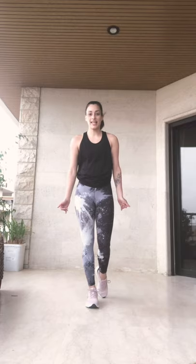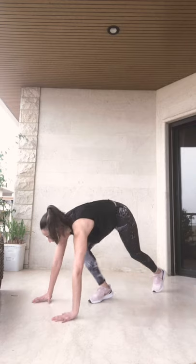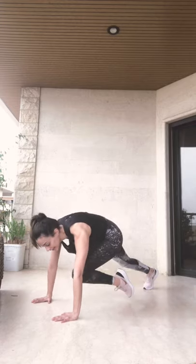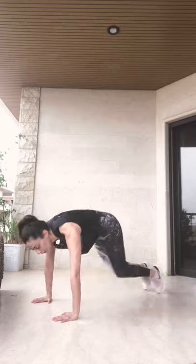We rest for 10. Then we're going for mountain climbers for 30 seconds also. On position. Remember, knee in between your arms and speed up. Go!